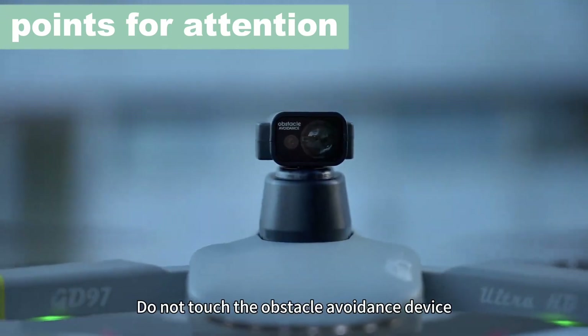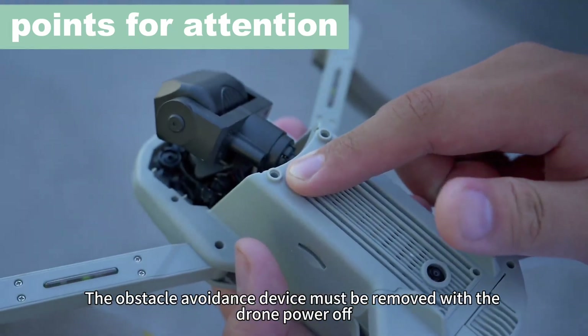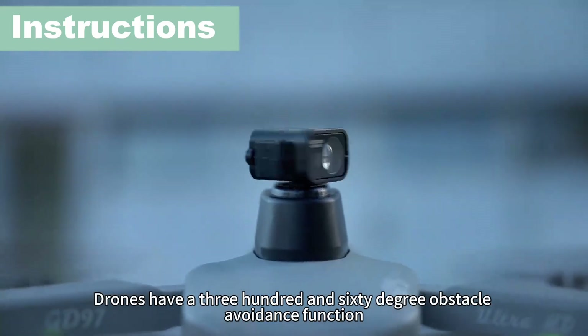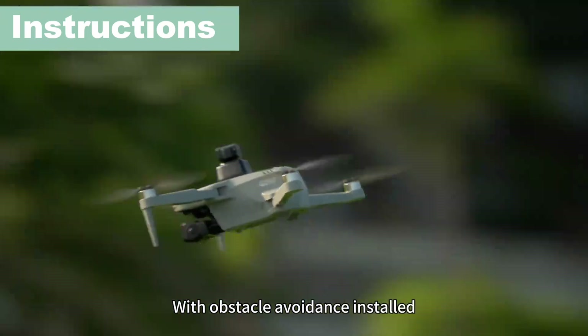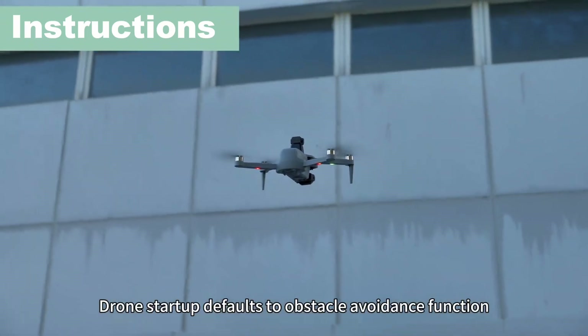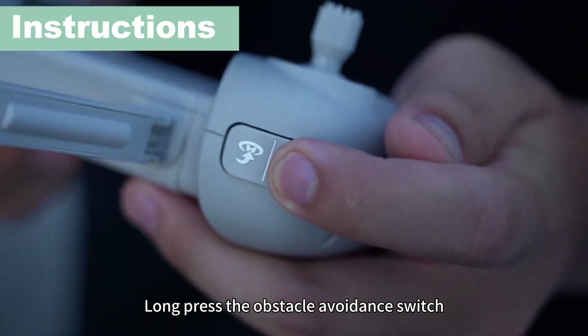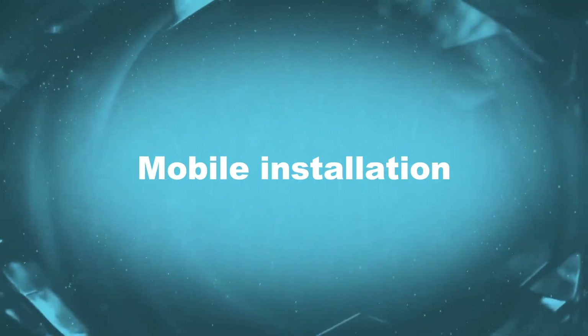When turning on the drone, do not touch the obstacle avoidance device. The obstacle avoidance device must be removed with the drone power off. Drones have a 360-degree obstacle avoidance function. With obstacle avoidance installed, drone startup defaults to obstacle avoidance function. Long press the obstacle avoidance switch to turn the obstacle avoidance function on or off.